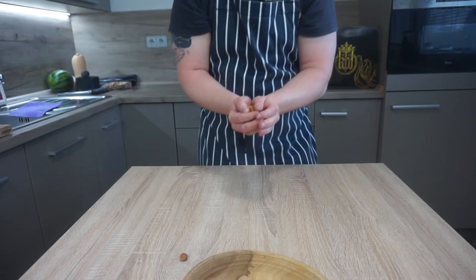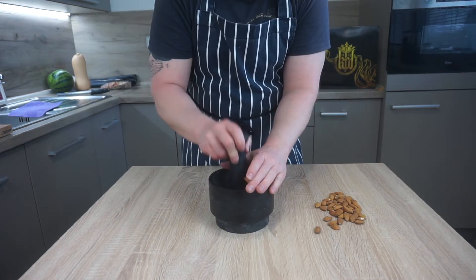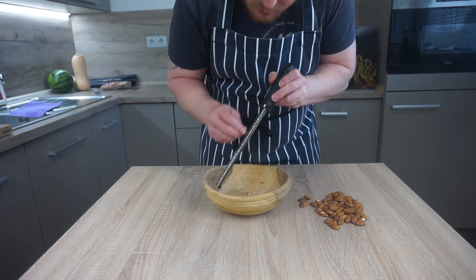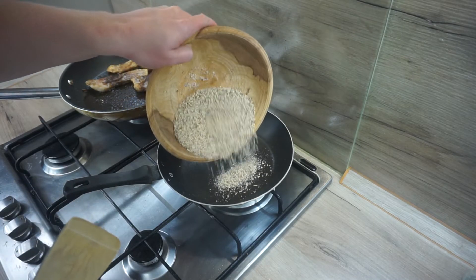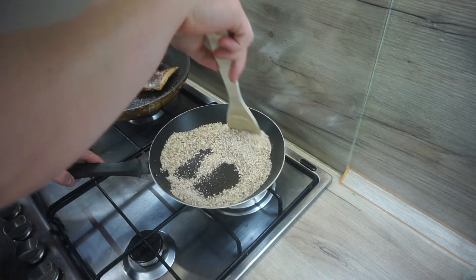Meanwhile the fish is resting, I make garlic sauce. It begins atypically for me with almonds. Either crush them in a pestle and mortar, grind them, or buy them already ground and save a lot of time. Toast the ground almonds in a frying pan and be careful not to burn them — stir them frequently.